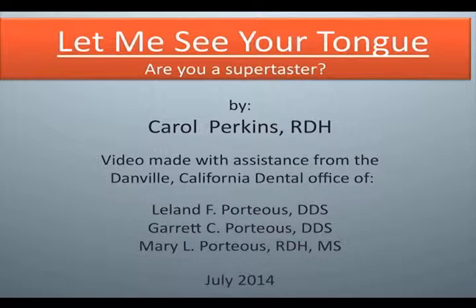Video made with assistance from the Danville, California Dental Office of Leland F. Porteus, DDS; Garrett C. Porteus, DDS; Mary L. Porteus, RDH, MS. July 2014.